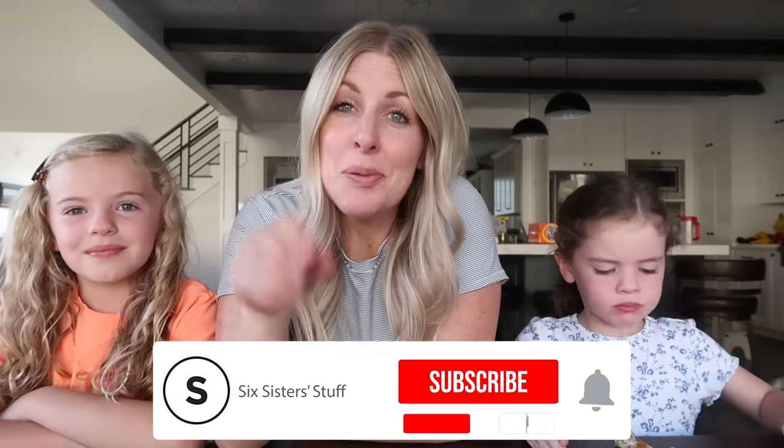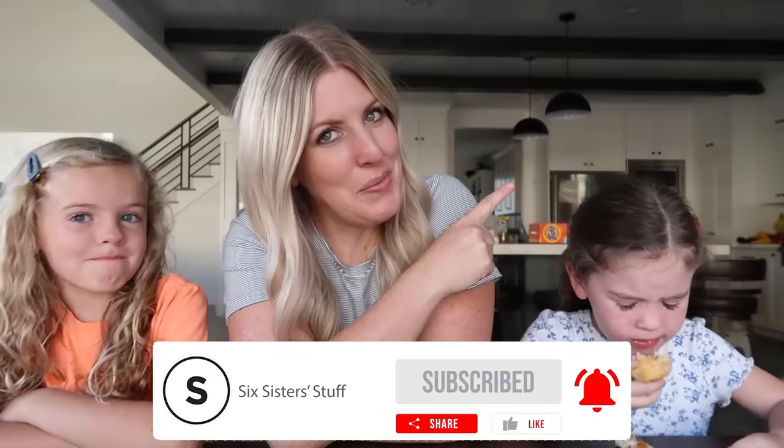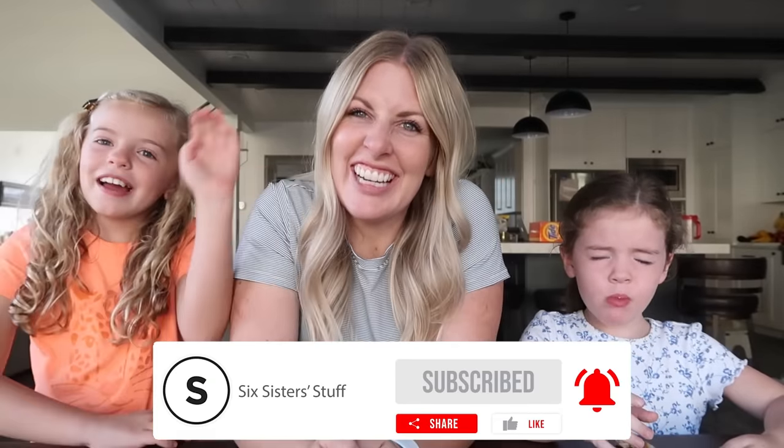If you like this recipe and want more three or five ingredient recipes, I've got some good ones for you - just right up there. See you guys next time!